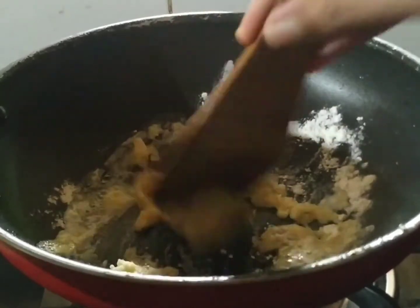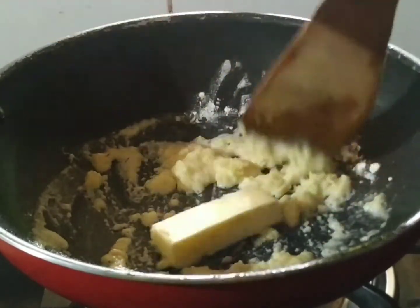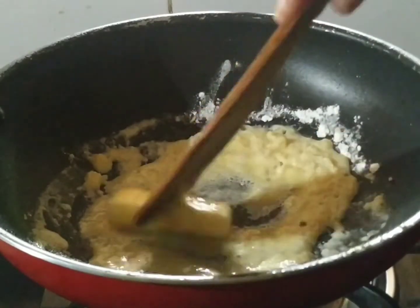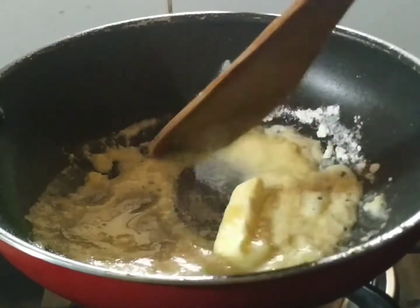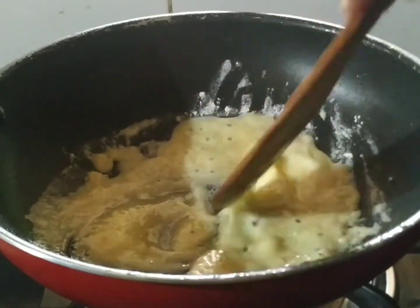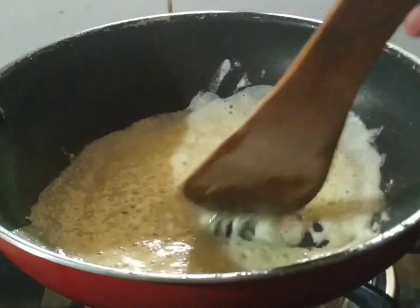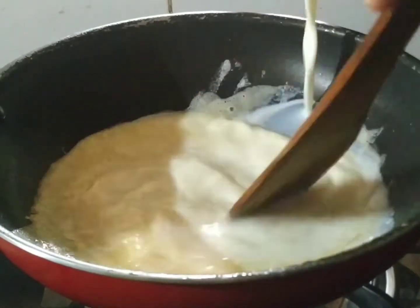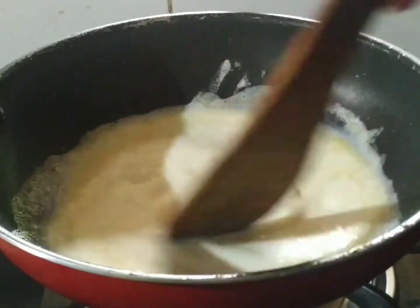I've got a little butter and put it on top. I'm going to melt the batter inside, put it in the bottom and add some water. We will mix it for about 2 minutes with a small cup.